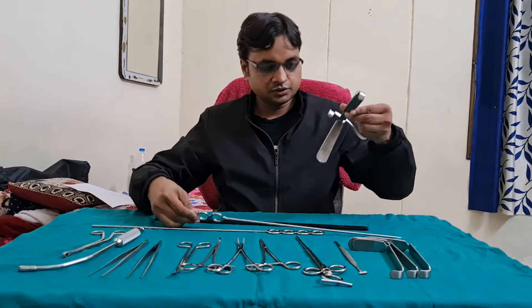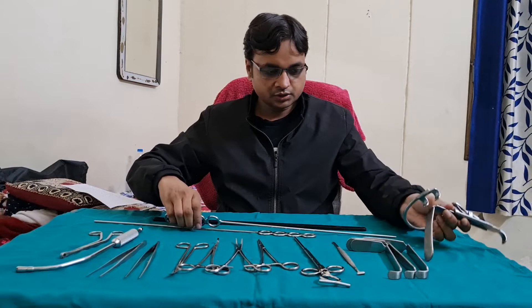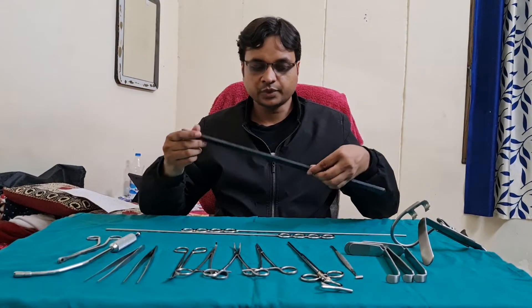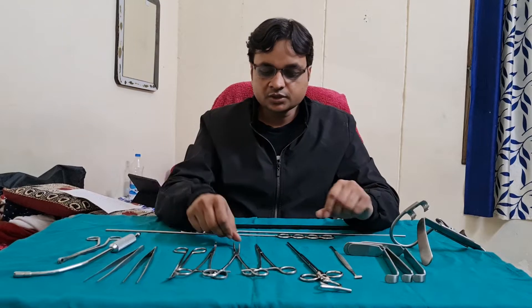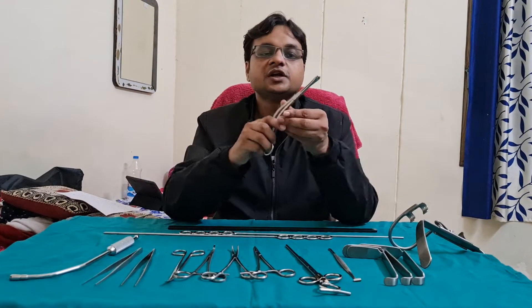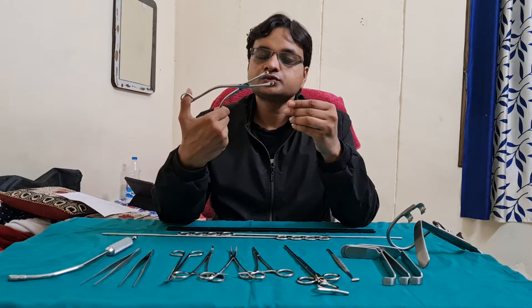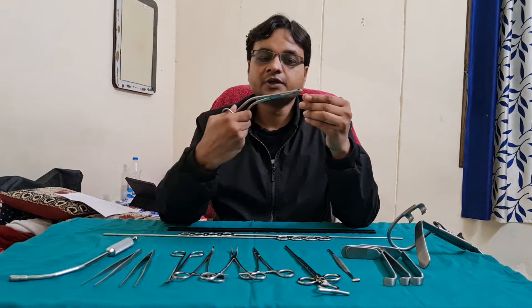This is Boyle's Davis Mouth Gag. These two are the Draffin's Bipores and this is Magron's plate. The next instrument used in the tonsillectomy is the Dennis Brown Tonsil Holding Forcep. This is used to hold the tonsil and push it medially.